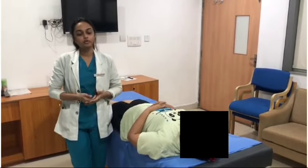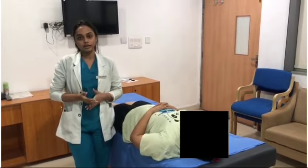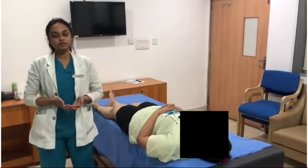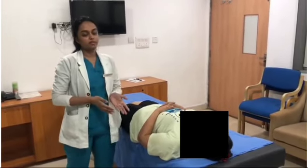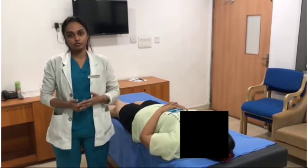Hello everyone. In today's video we are going to cover upper cotter arm pull technique and lower cotter leg pull technique. The positioning of the patient is in supine lying position, where the therapist will be standing at the treated extremity and the patient should be at the edge of the couch.